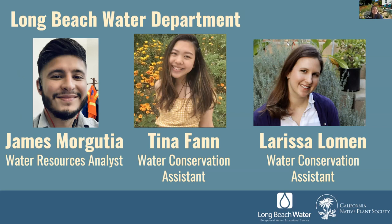These are the people of the Long Beach Water Department running the parkway program. We have our program manager James — unfortunately he couldn't make it today — but I'm here. I'm Tina Fan. And we have Larissa here as well. We are the water conservation assistants here at the Long Beach Water Department.